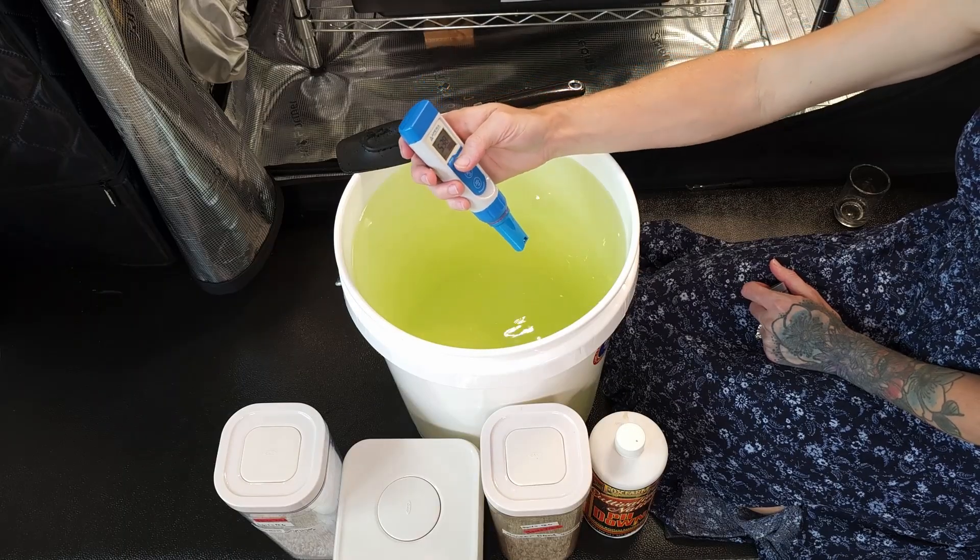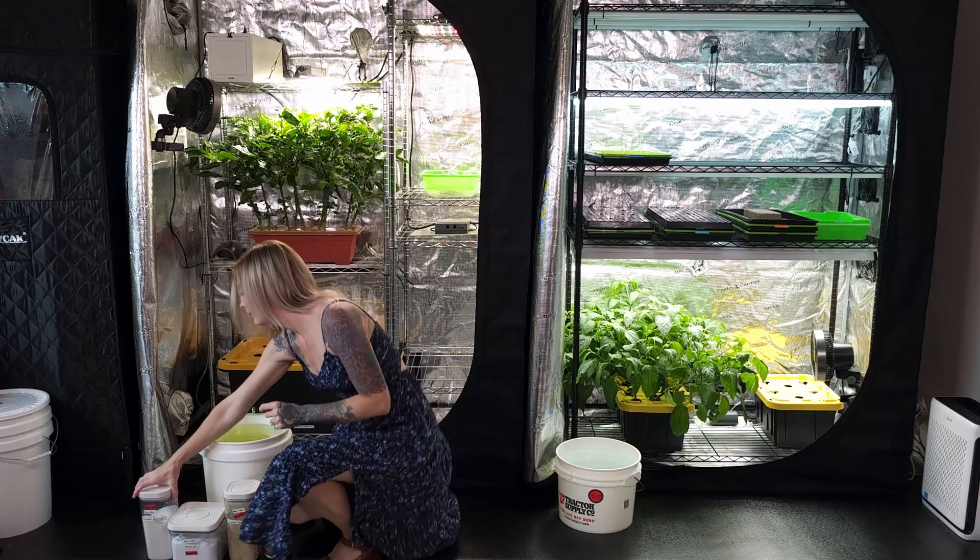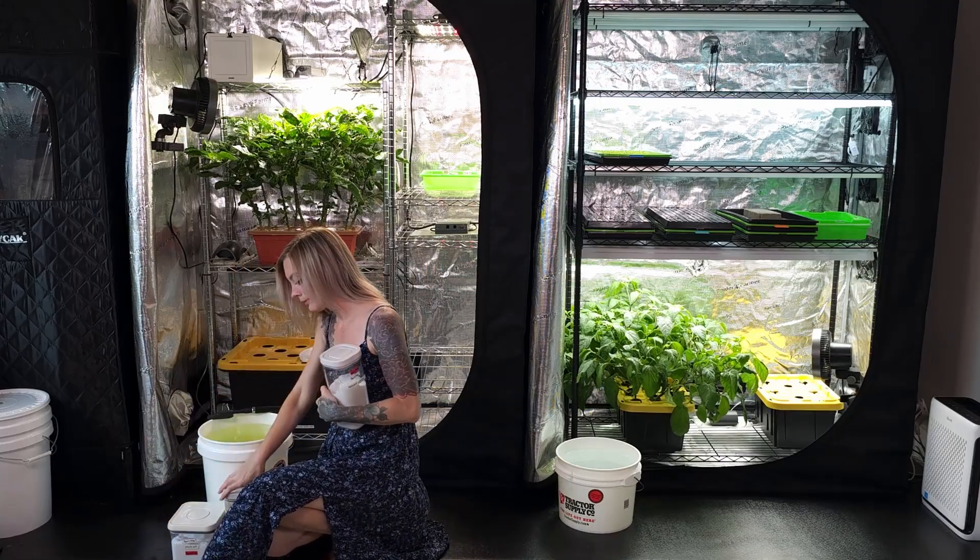After adjusting to the 5.5–6.0 range, our Master Blend and water mixture can now be added to the hydroponic systems.